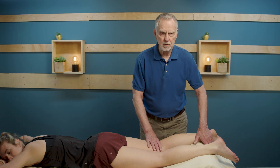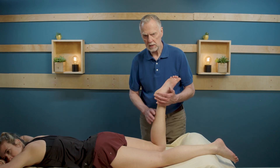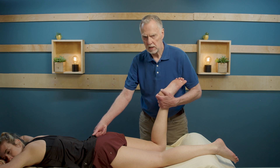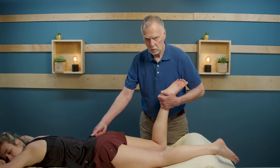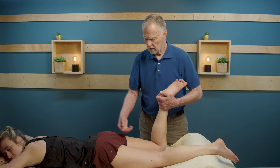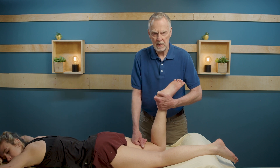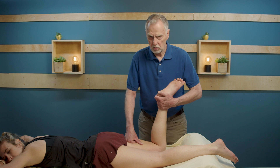If you're pain-free in this position, we can come up to about 90 degrees and ask the client to do the same thing. She's going to try to bend her knee — hold that, good strong isometric contraction. Note if there's any pain or discomfort with that, and relax. Sometimes the muscle will tend to go into spasm here, which indicates some weakness or lack of endurance.